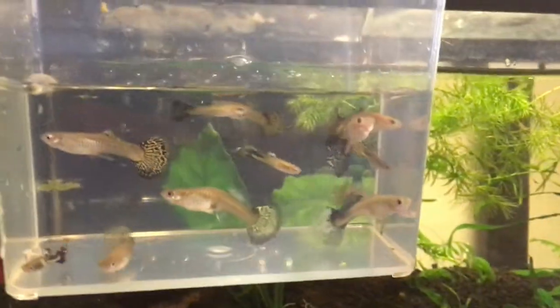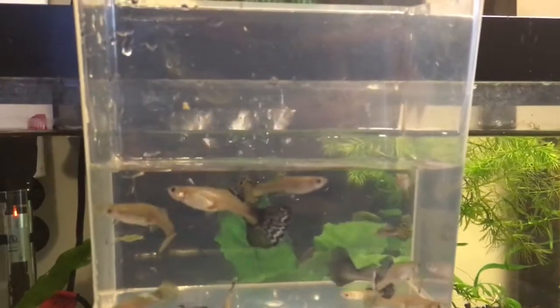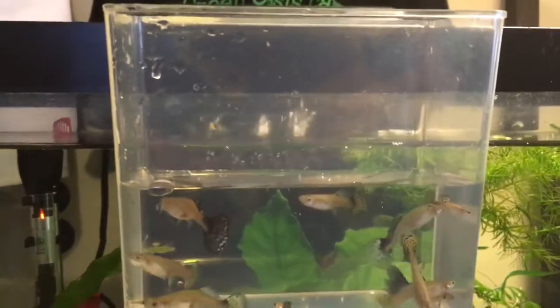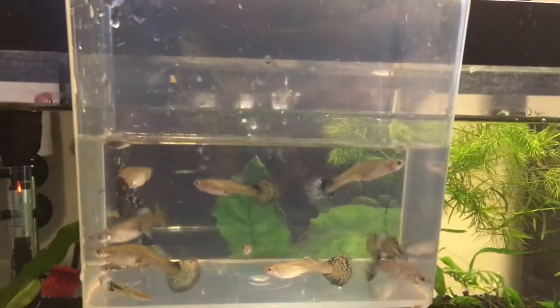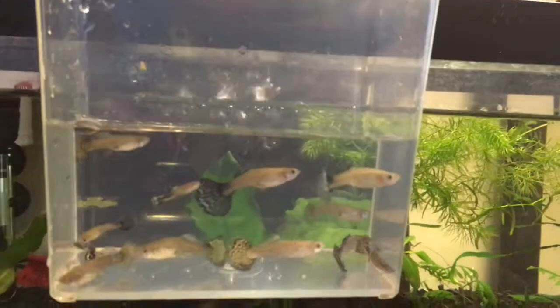They're in rough shape from the trip in the heat. Got some droopiness going on. I'll probably put some general cure, erythromycin, and some ich-ick in the tank here.